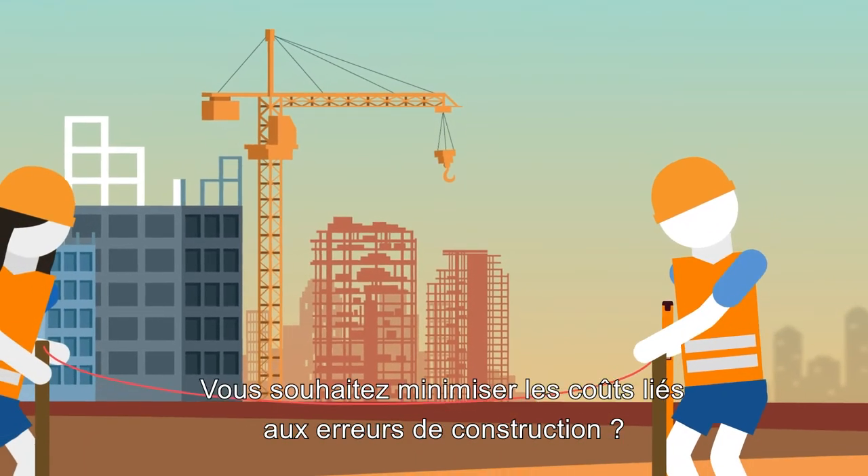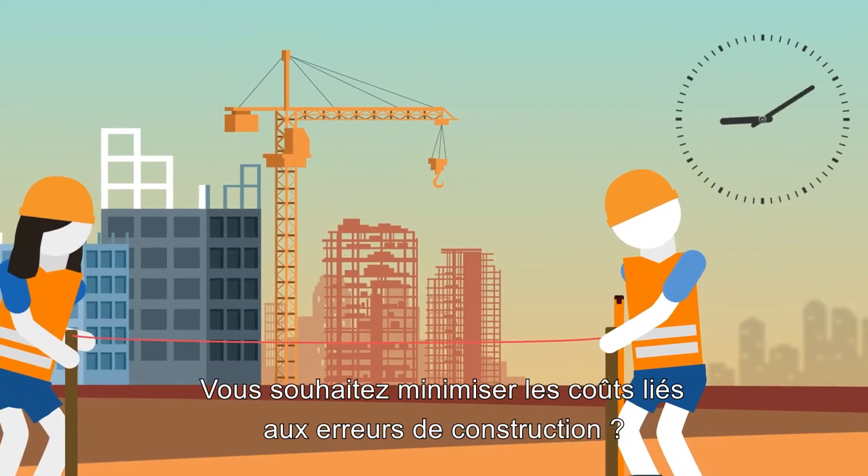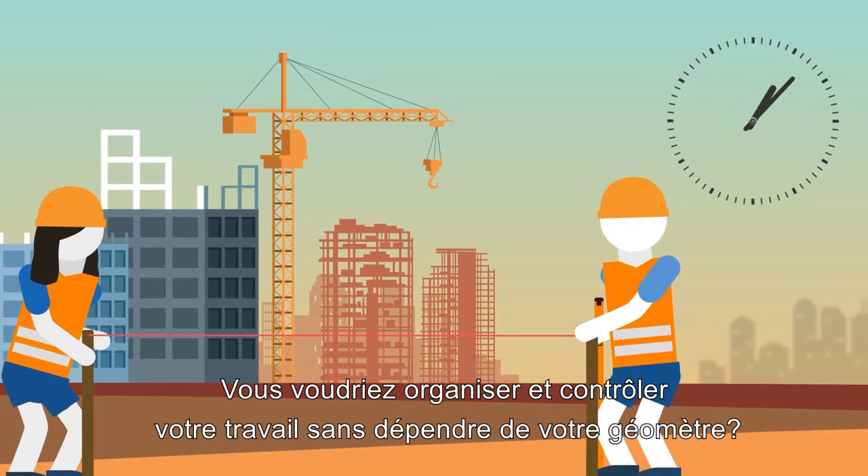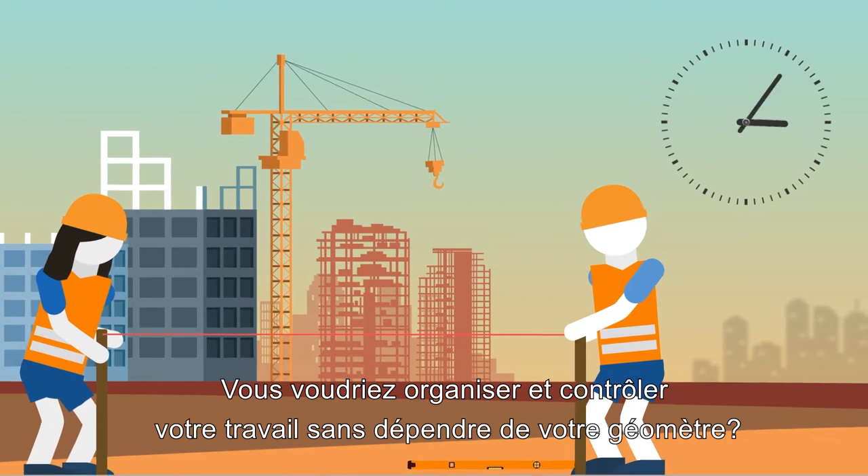Do you work in the construction trades? Are you frustrated by the amount of time and money wasted due to mistakes and rework? Would you like to set out and check your work yourself without always relying on a surveyor?